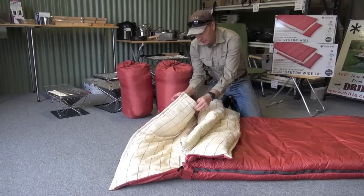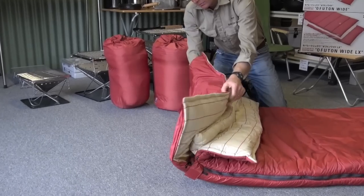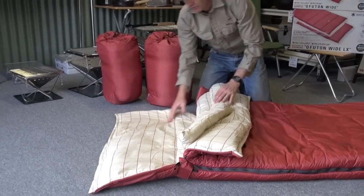It's got a pillow tunnel, they call it. If you put a towel in there or roll up a jumper, you can make that into a pillow if you haven't got one.